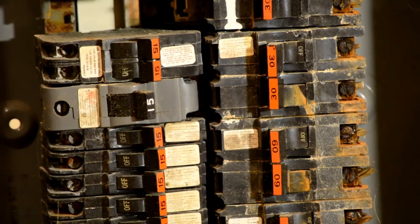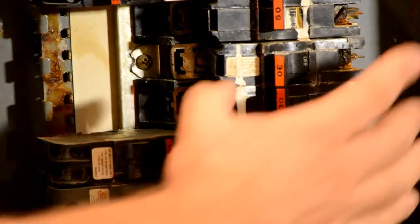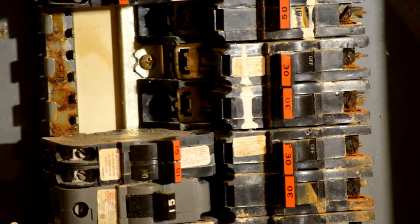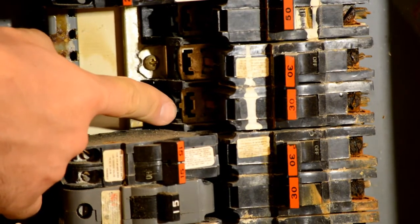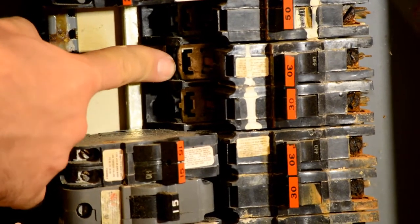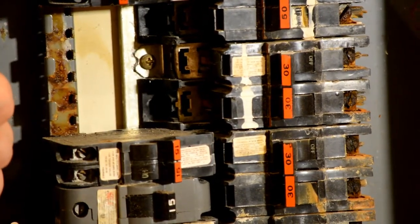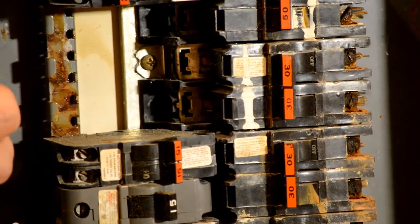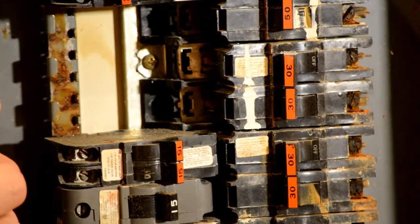The last thing that I look at are the bus bars. The bus bars are deep inside the panel — it looks like something is pretty well seized in there. The bus bars are the component that distributes electricity to the circuit breakers. If you've had water inside of the circuit breakers, there's a pretty good chance that your bus bars are also corroded. In this panel, the bus bars don't appear to be significantly corroded; however, some corrosion is visible.